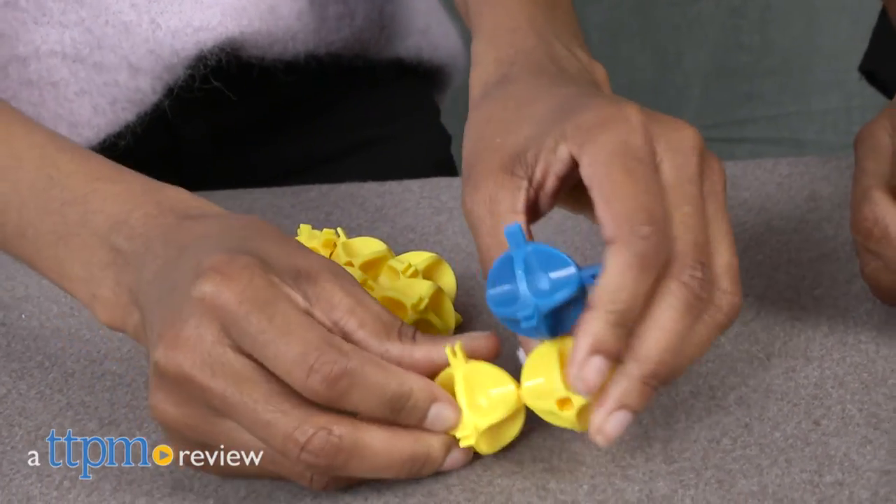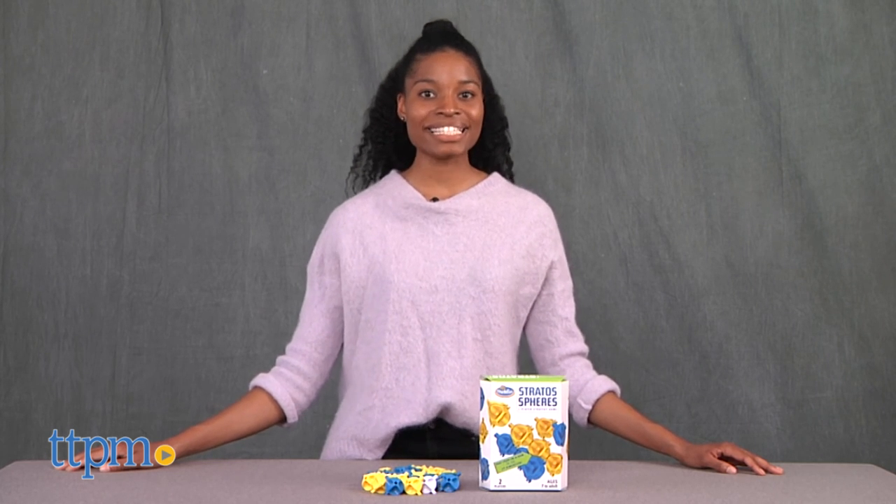Let's take it to another Stratosphere! Hi everyone, this is Lakin from TTPM, and today I have ThinkFun's Stratosphere strategy game.